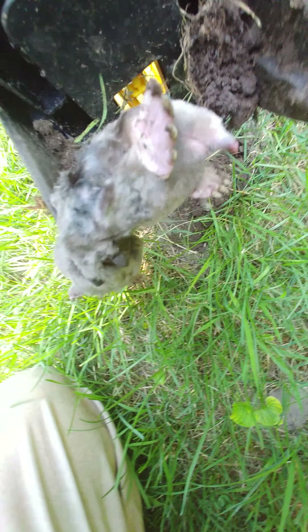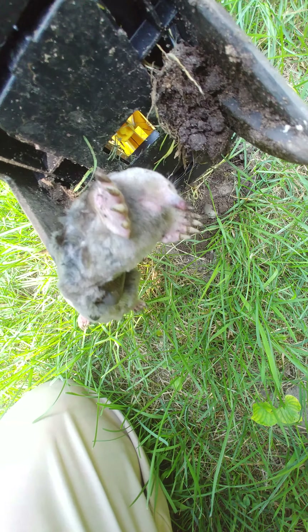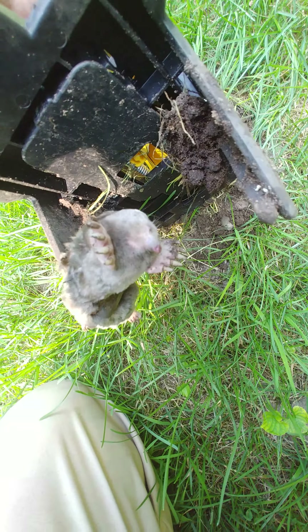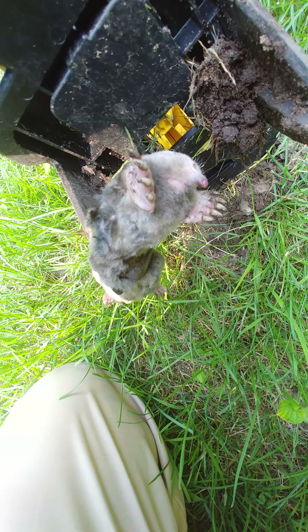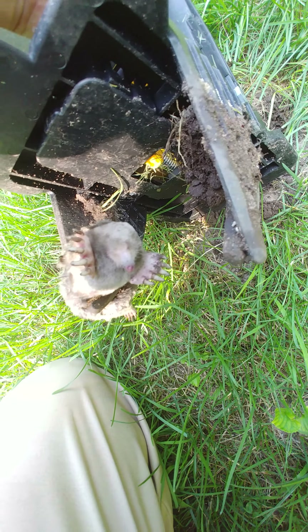It's quite the contraption and whoever engineered this, they engineered it very well — to the point where I catch them every time. No more destruction of the lawn. Another successful catch.